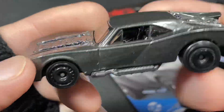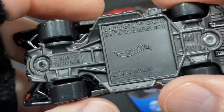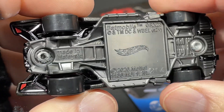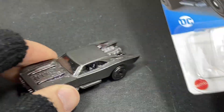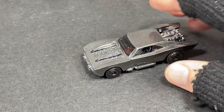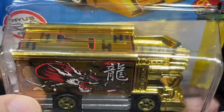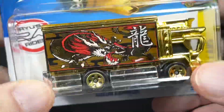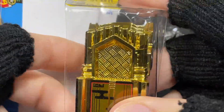I gotta put it next to the black one I have to see how they look side by side, but I don't have it handy right now. Batmobile, copyright 2020. Pretty nice. Then we got a new color for the Raging Express — check it out, all gold now. Hot Wheels R Cars, has the letter I up there. The Raging Express — I've got a few colors of this one now.